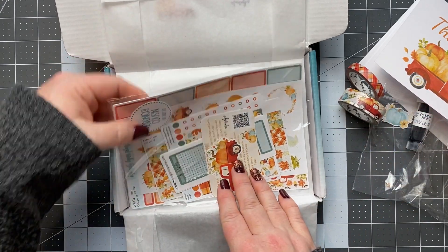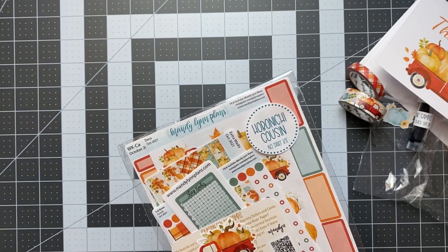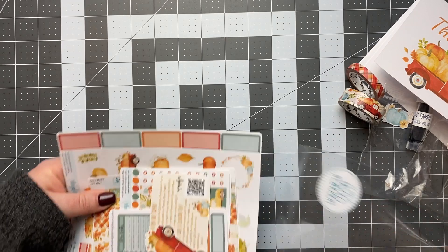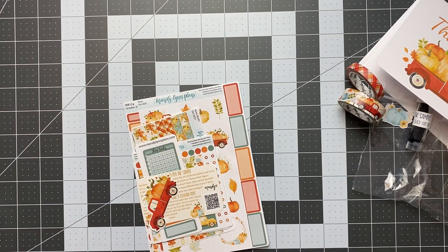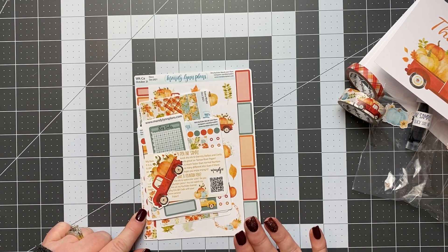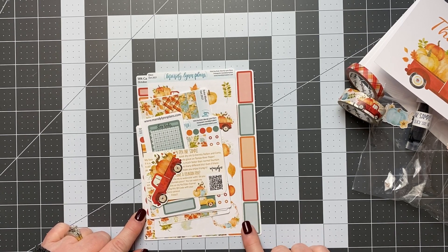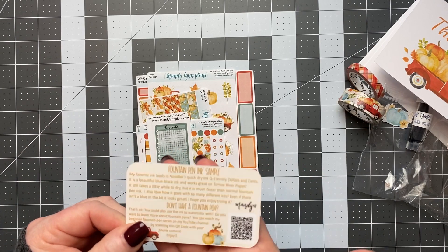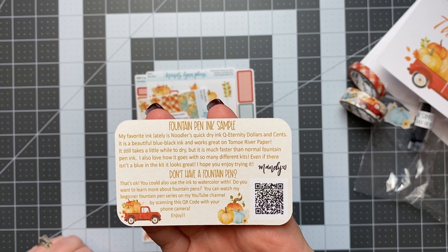Then we get into the sticker kit. I get the one sized for the Hobonichi Cousin, but she has Hobonichi Weeks, A6, all of the Wonderland planners — she's got all the different sizes she offers. She included this little info card about the ink sample, which is really helpful. I haven't opened this and looked at it yet, so I'll definitely have to go through and read this.